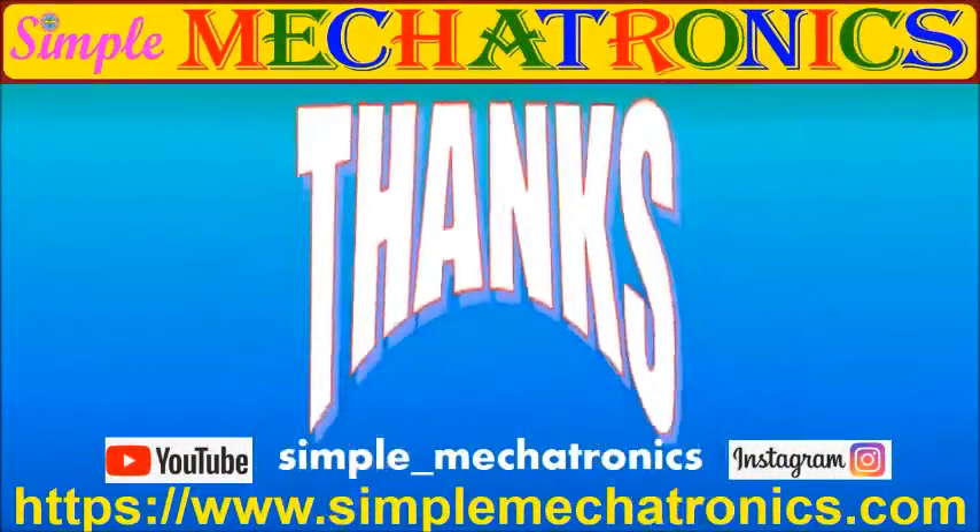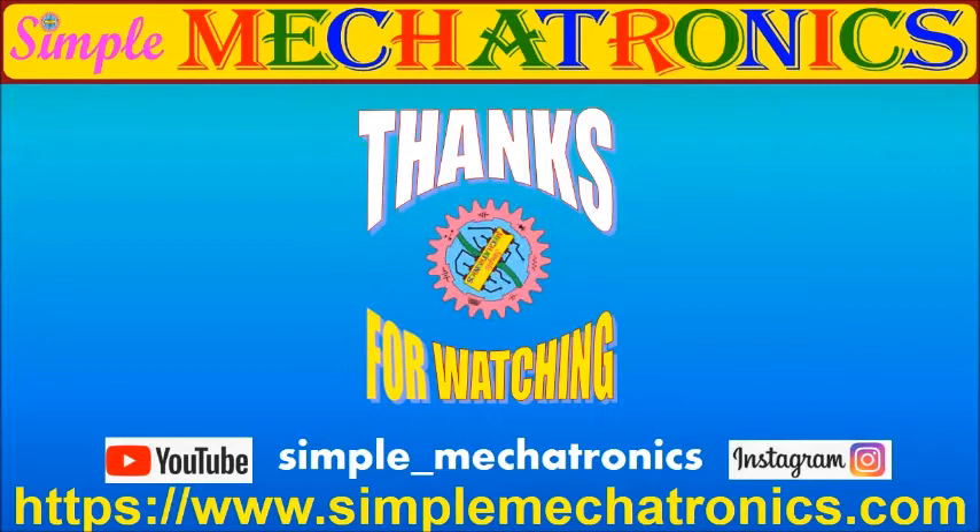Thanks for watching the video. More explanation and more videos are available at the Simple Mechatronics website. Links for other projects are available in the description below. Bye friends, see you in the next project!